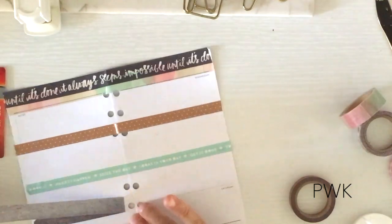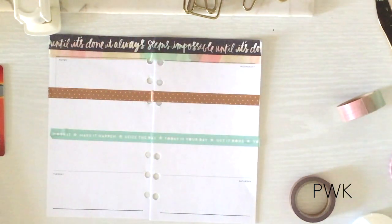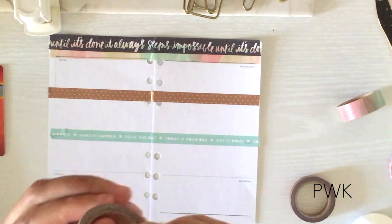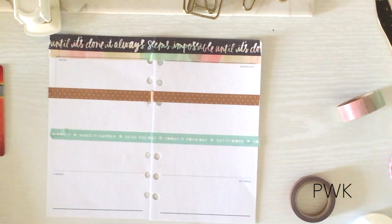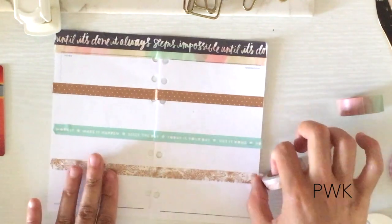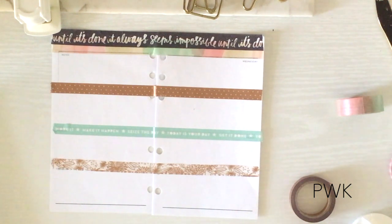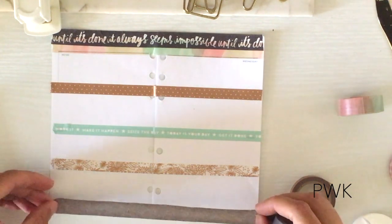I'm gonna put that at the bottom because I think it takes up a little too much space. You guys know when I'm off-camera I'm trying to find the edge of the washi — I swear it happens every single time I do a video. For my birthday, I know we're going to San Diego, and I know there's a pair of shoes I've been wanting for a while, so my husband knows that I want them — we'll see.